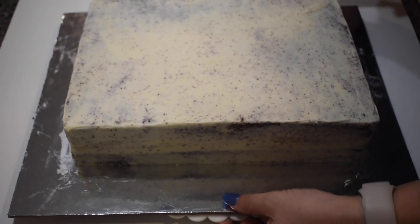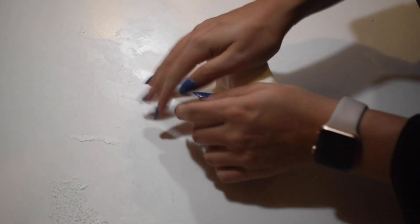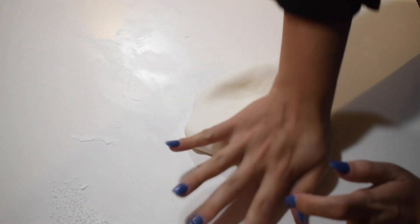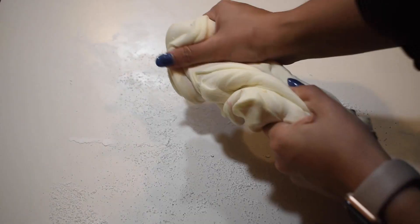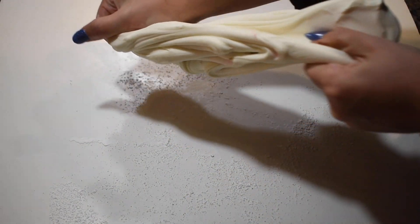Then I placed them in the fridge to chill. While the cake was in the fridge, I mixed some fondant and white modeling chocolate, then dyed the mixture a leathery brown color.